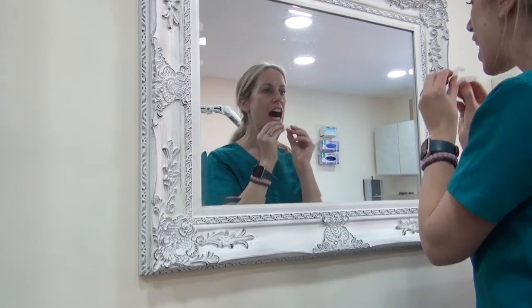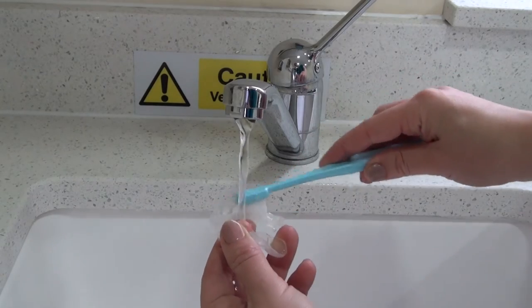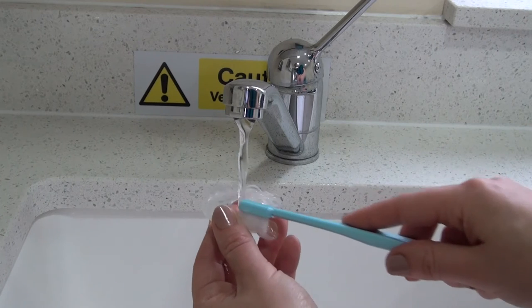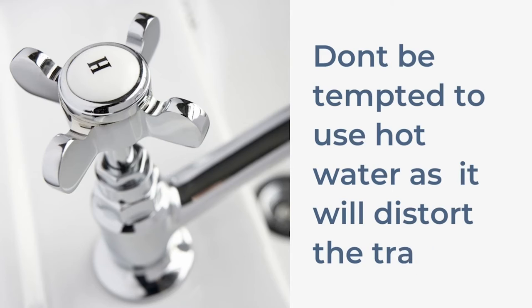Once you've finished whitening your teeth, remove the trays, clean your teeth again, and clean the trays. To clean the trays use cool water and a soft toothbrush. Don't be tempted to use hot water as it will distort the trays.